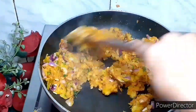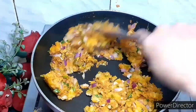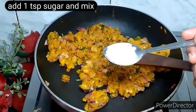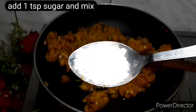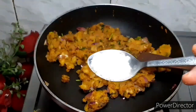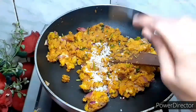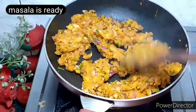I will mix it well and cook it on medium flame. Now I will add 1 teaspoon of sugar — it will not be sweet, but it will balance the flavor well. It will be an amazing taste. The masala is made very tasty.